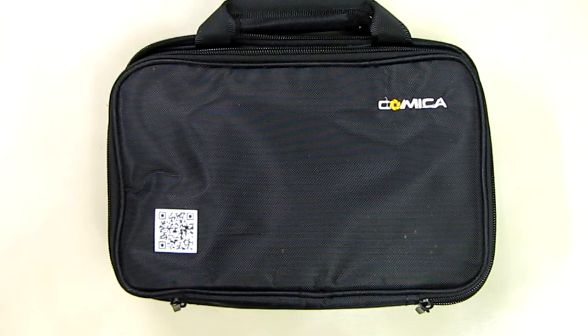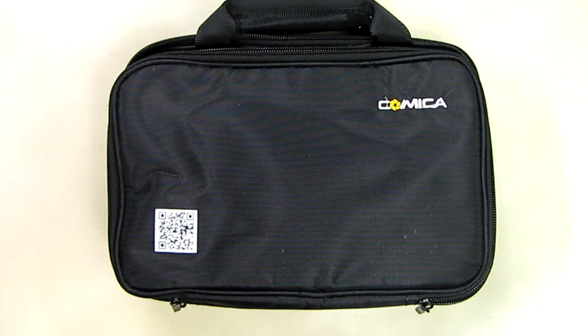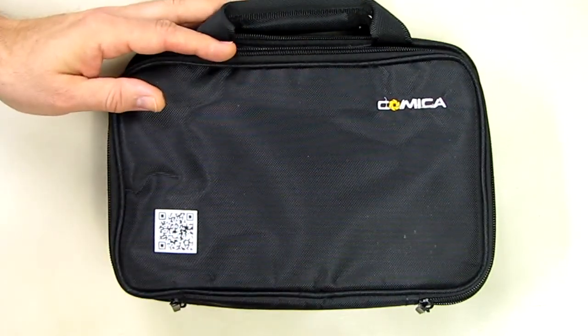Hello again, this is Robert Veach here and this is my video review of a wireless FM microphone system by a company called Comica, sold by an Amazon seller called VC Mall. This is the model CVM-WM100, a professional omnidirectional wireless microphone system with a lavalier microphone included. It comes in a very nice case.